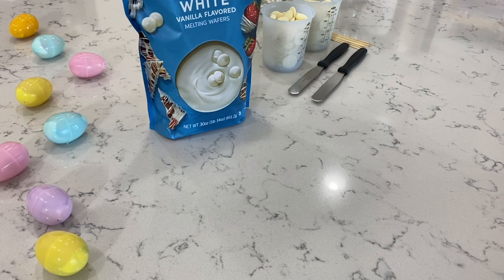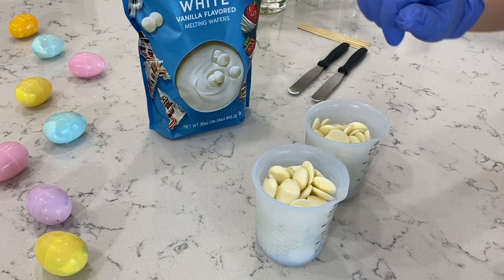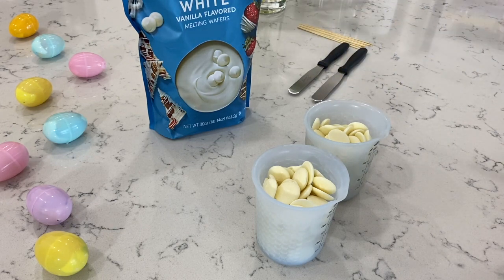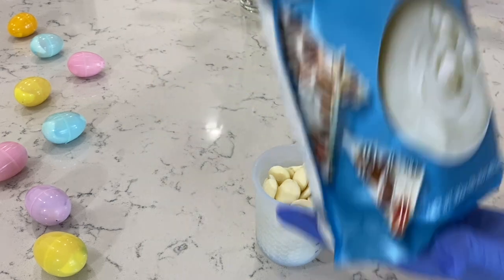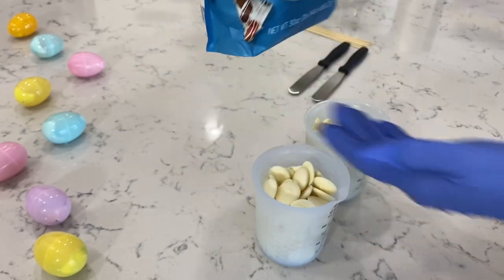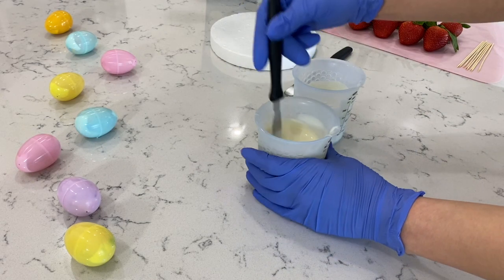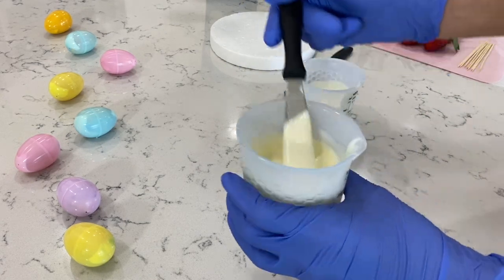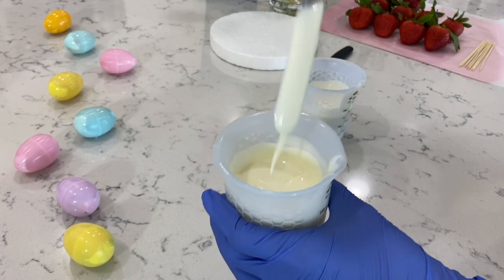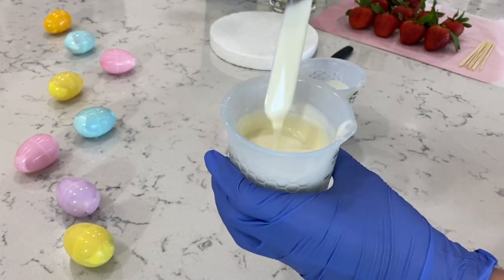Our first step is going to be placing this into the microwave at 30 second intervals. After each addition, you're going to make sure you give this a really good mix and keep placing it in there until it's nice and melted. Today I'm going to use the brand Ghirardelli — their white vanilla flavored melting wafers, a 30 ounce bag. Now we are back with our melted chocolate. You do want this consistency right here; this is ideal for dipping and it will not give you any problems. We're all set with our chocolate.